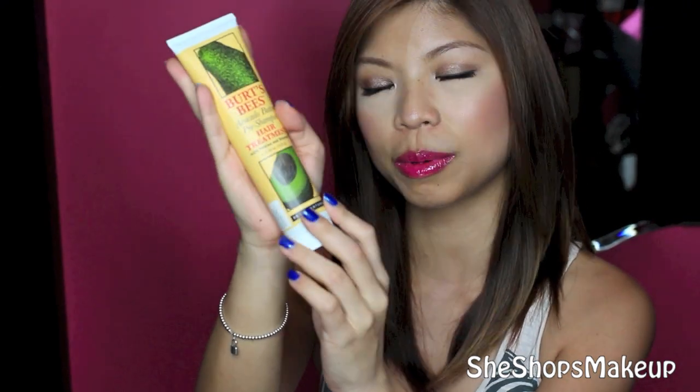This is what it looks like — it comes in a little tube like that. It comes with 4.34 ounces of product.